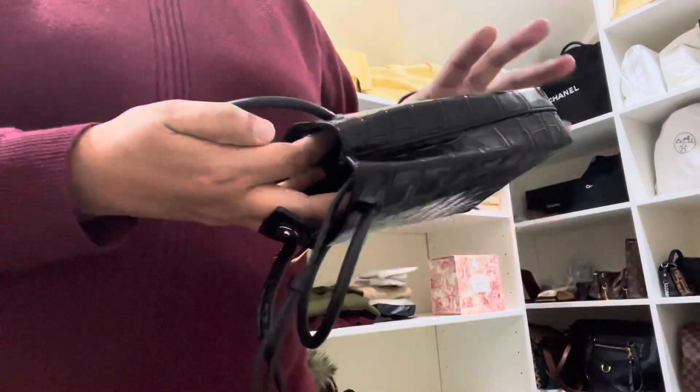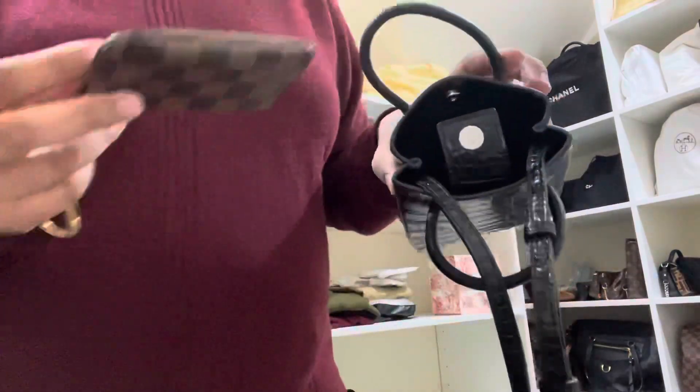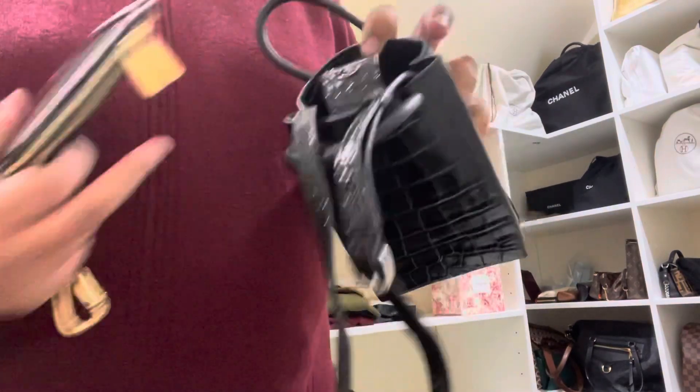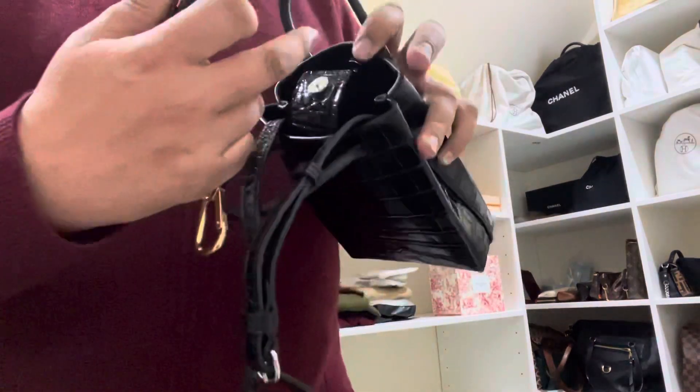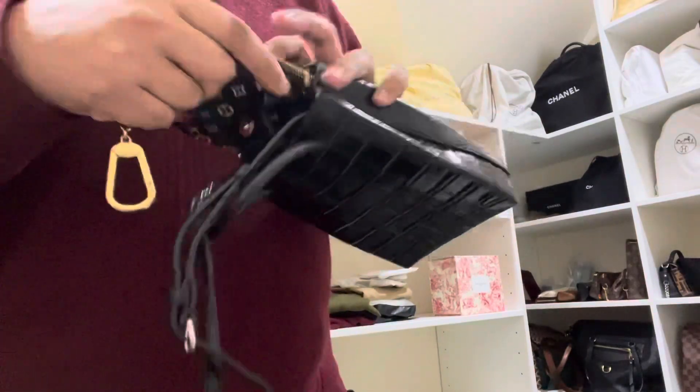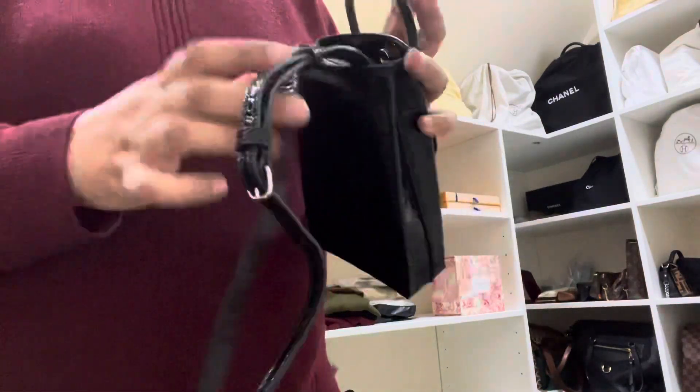So the key cles will go in there and then the phone will go inside as well, and that's about it — you can't really fit a lot. I was having second thoughts about it, but that's actually quite nice because I don't really carry a lot all the time.